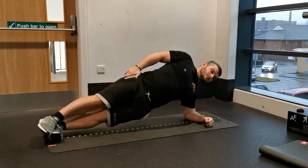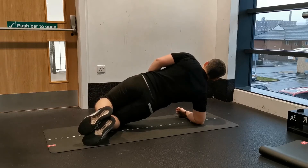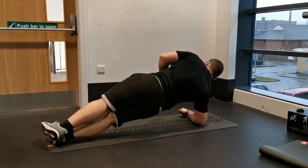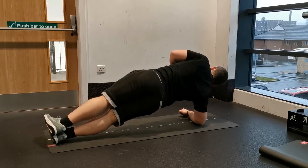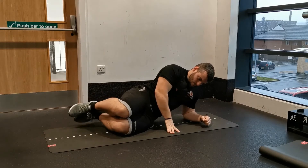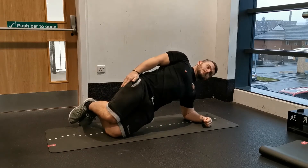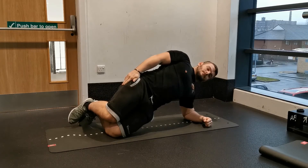Get your hips as high as you can whilst keeping both shoulders square on with one another, so there isn't any excess rotation of the torso. Hold this position for the desired amount of time. The progression is to straighten the legs out and support yourself with your feet and your elbow, holding a solid neutral spine position throughout.